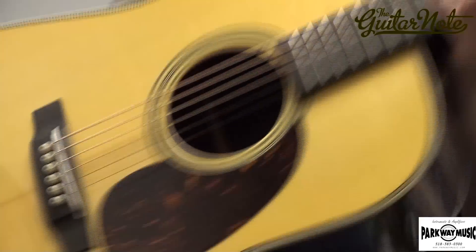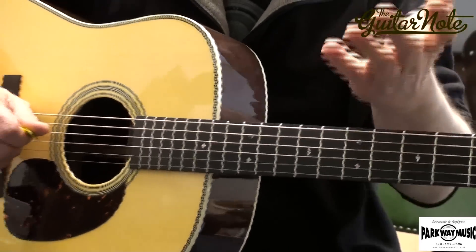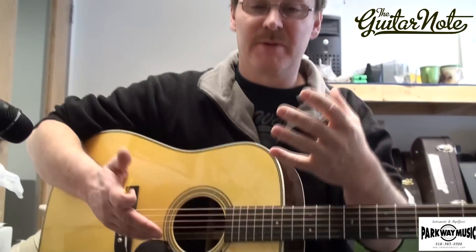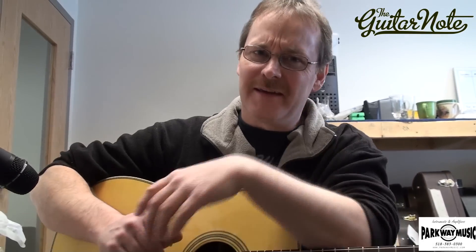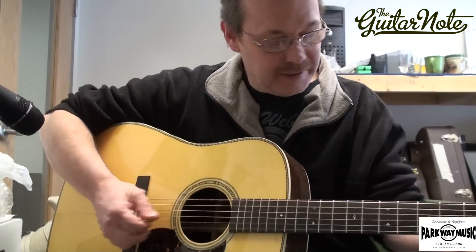Luckily for me, the recipe definitely worked. As a quick side note before you get to hear the instrument, I do own several vintage Brazilian rosewood Martins at home, and I did take it home when it came in to compare, and luckily for me, it's right up there with them. They did just a fantastic job, and I'm thankful the recipe worked. So, here she is.